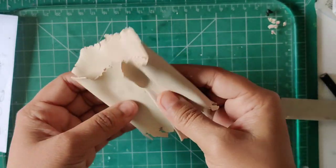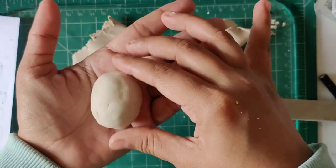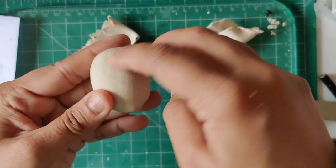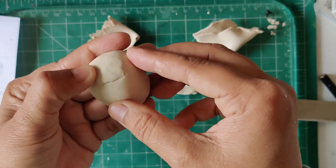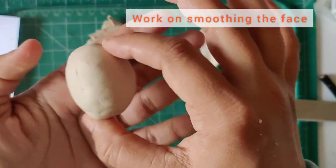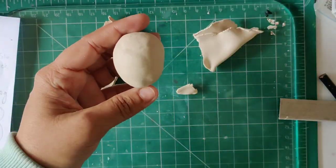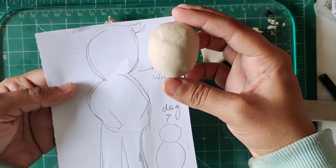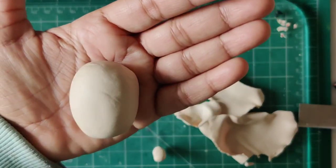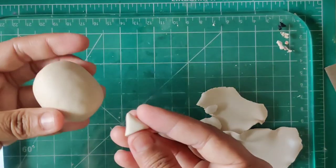I'm trying to condition it, and after conditioning it looks like this. It took me a lot of time — a few hours — to achieve this conditioning and then work on the face. Once I've made a base face, I'm trying to fill up the dents or imperfections and make it all smooth. Conditioning takes a lot of time to reach the point where you can sculpt with polymer clay; sometimes it takes minutes, sometimes an hour or more. Finally we get a smoothed face part and now I'm working on the neck as well.